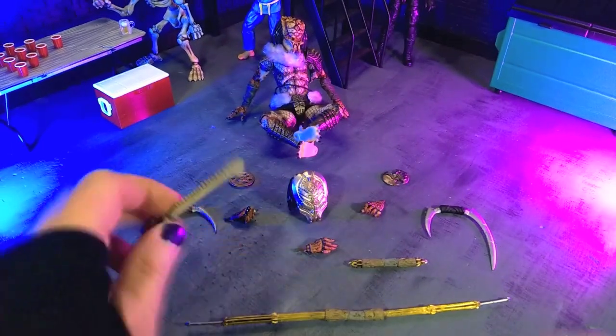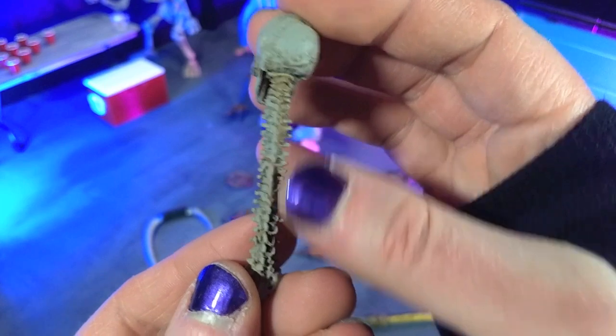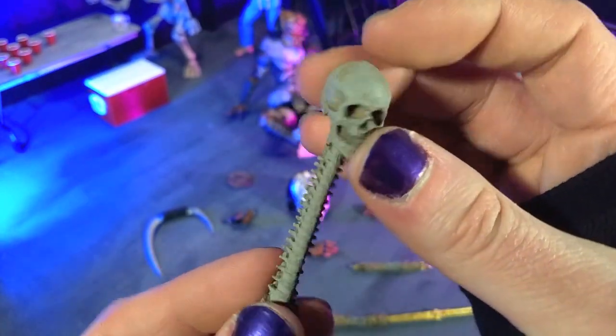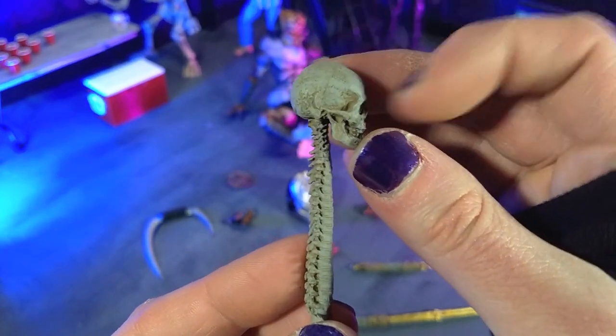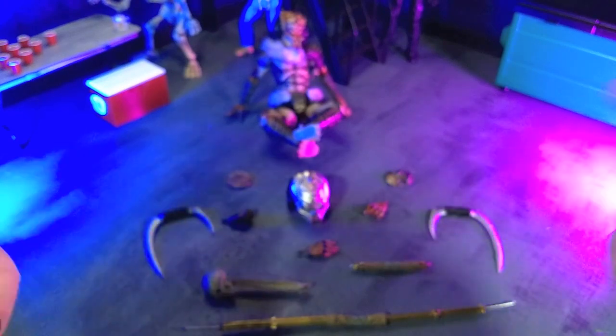And finally, we get a trophy, as we do with many, many predators — just a skull and a spinal cord with no articulation, a gray skull with some sickly green accents. And that'll do it for accessories.